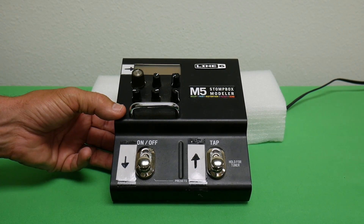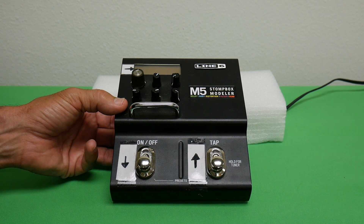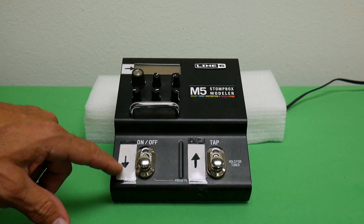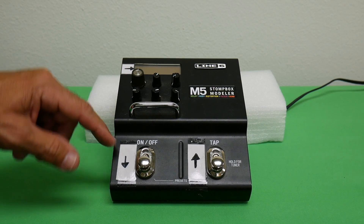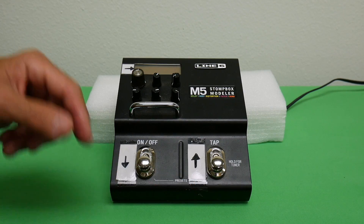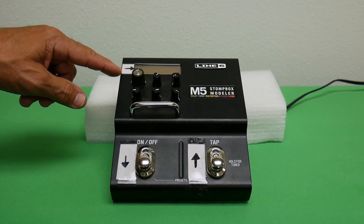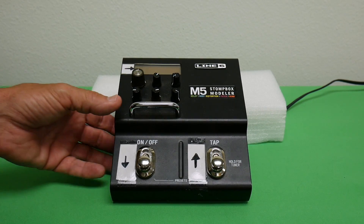This Line 6 stomp box is made of really good heavy-duty steel metal. I've put some stickers on it to help me operate it according to my taste — it's just easier for me when I'm performing on stage. When it's dark you can see these white pieces of paper I've taped on with little arrows showing how to get to my patches. Let's look at the back of this thing.